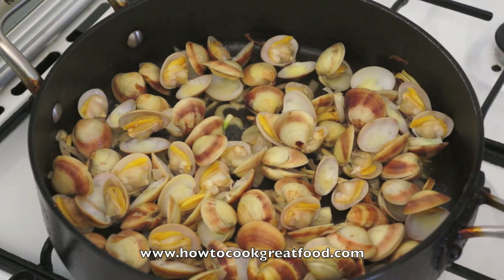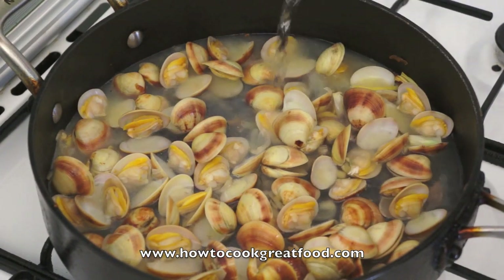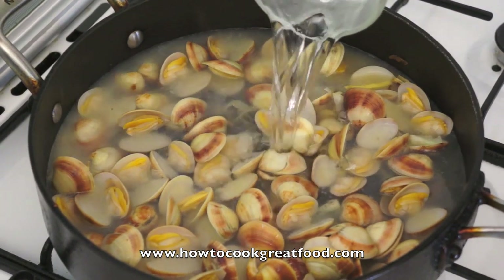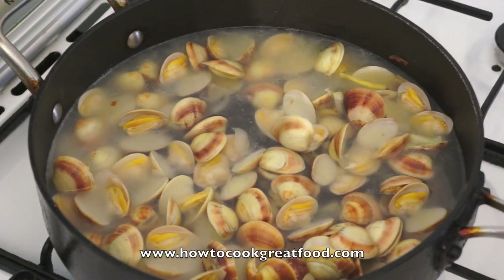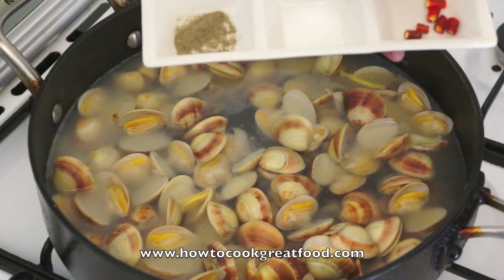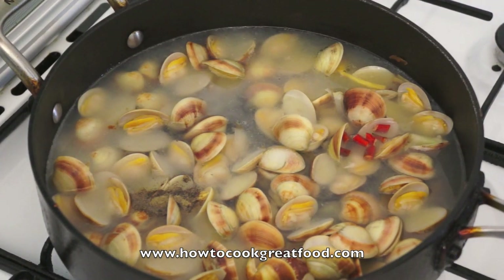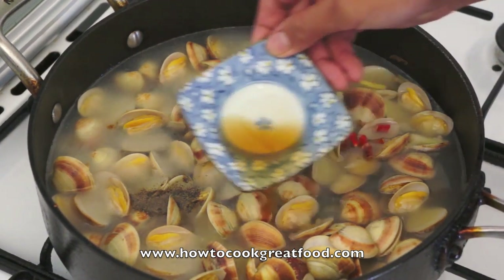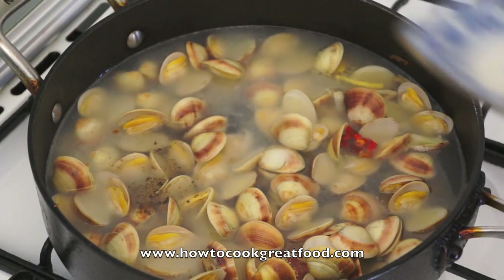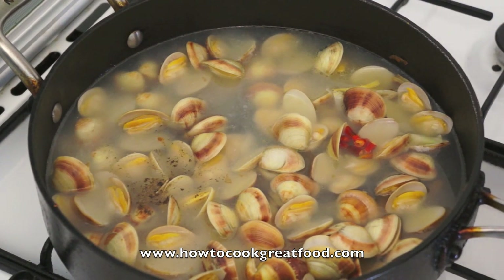Now add the water. Add ground black pepper, salt, and a piece of red chili. Then add fish sauce. Do not stir the clams because it will release the meat from the shell.